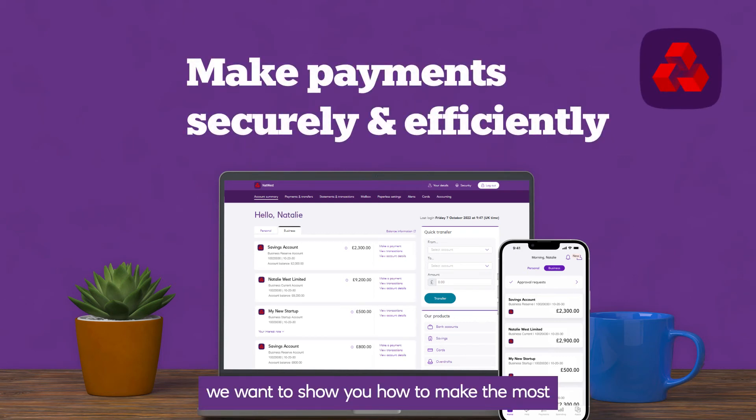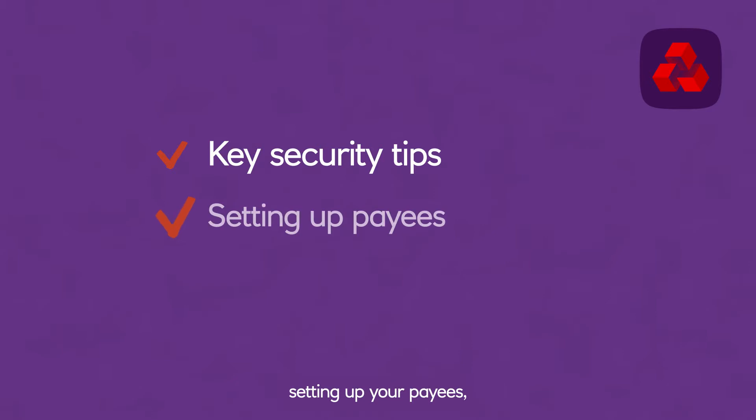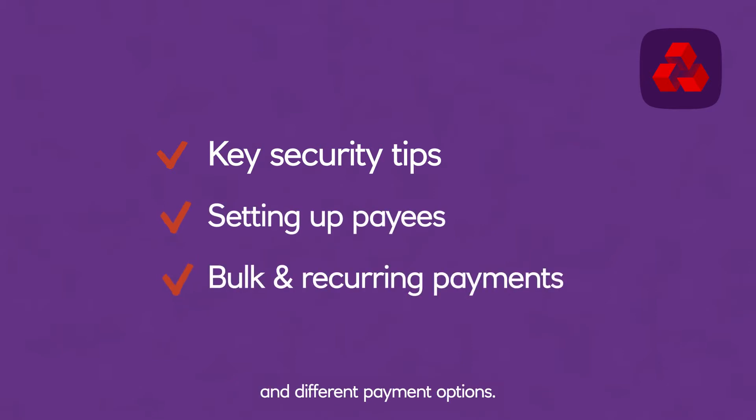In this video, we want to show you how to make the most of our payment features in online banking and our mobile banking app. We'll cover security measures, setting up your payees, and different payment options.